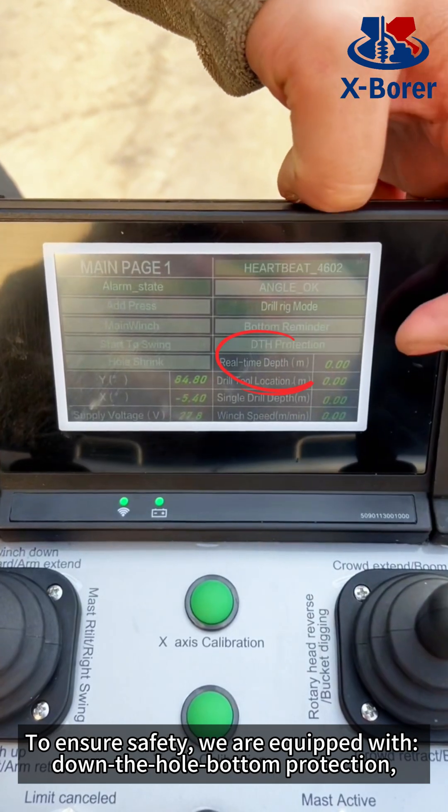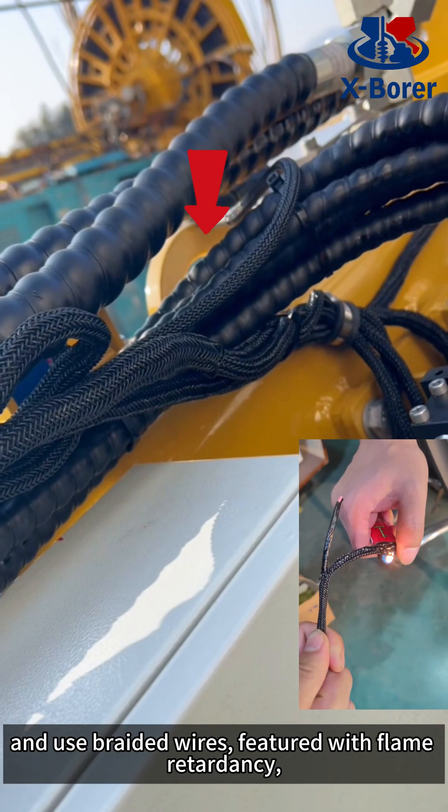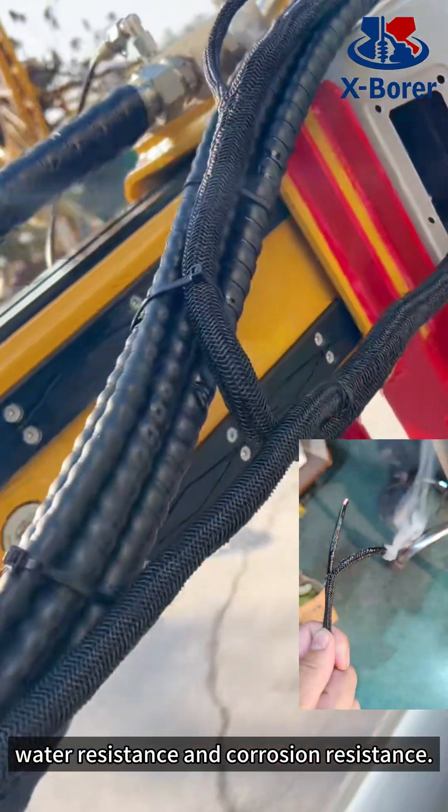To ensure safety, we are equipped with down-the-hole button protection, a main winch with a limit sensor, and braided wires featuring flame retardancy, water resistance, and corrosion resistance.